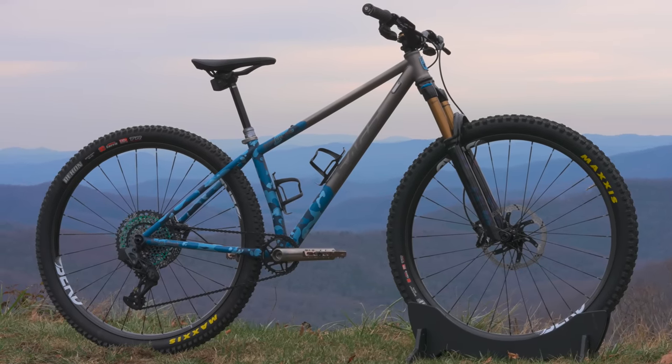I wanted a bike that was going to be really distinctive, that I was going to be excited to ride, and that looked like nothing else out there. I was so bummed when I woke up Monday with COVID, because I was going to ride this bike all day. We're going to do that next time and test it in every type of scenario. I'm also releasing a Blue Ridge jersey - same colors as the Blue Ridge Mountains, three-quarter sleeve, extremely comfortable. Thanks for riding with me today - I'll see you next time.